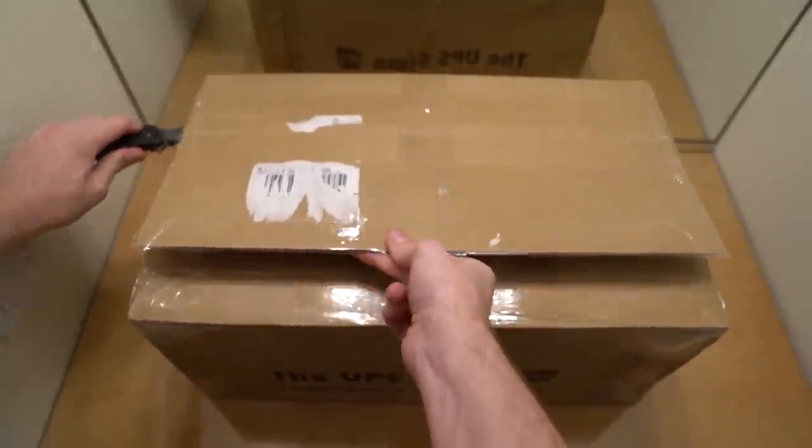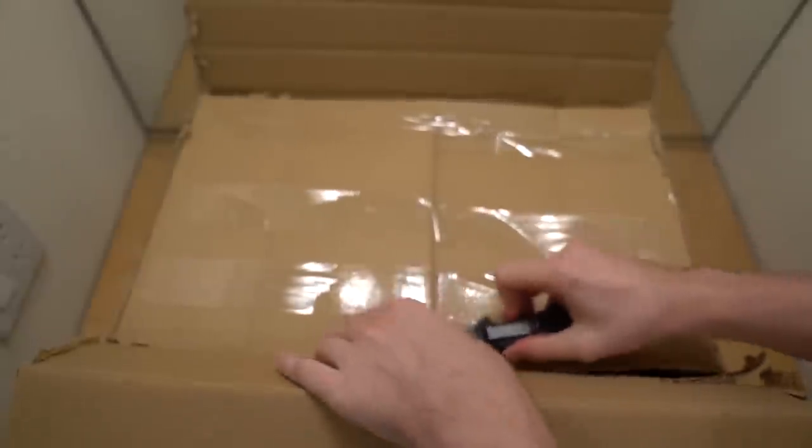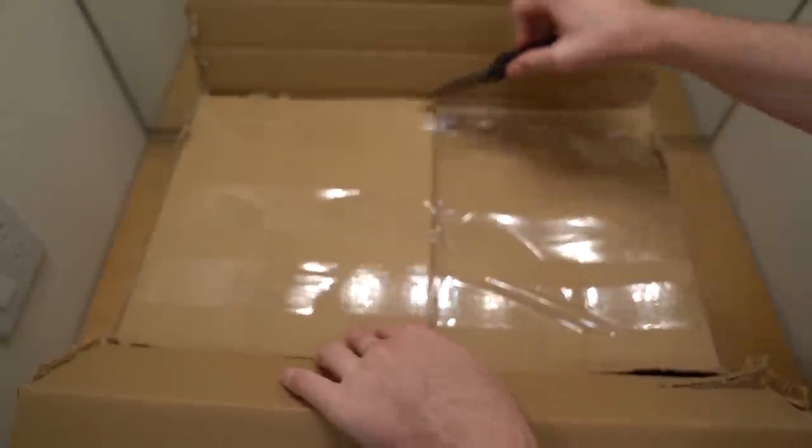This box actually weighs 13 pounds, and I never thought I would own a gun like this just because it's not really my play style, but I thought it would be cool to mix it up — and yeah, these guns are just badass. I'm not sure what I'll find in the gun, so you guys might see it right away, but we'll find out.